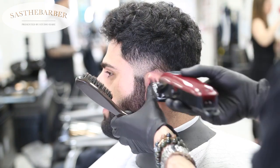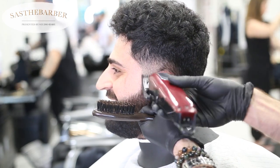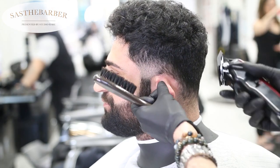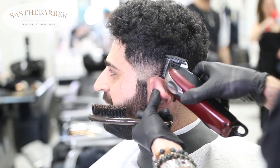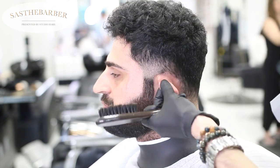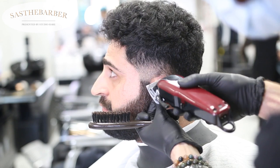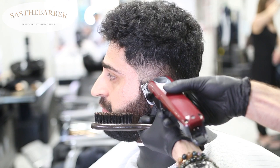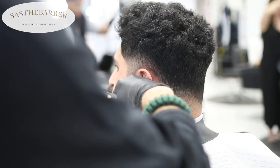I used my number two guard, then my one and a half again just to cut into that little area right above the ear. With the one guard open, I'm going with the growth of the hair, only cutting that specific spot. Then the zero guard makes it nice and flush — a nice taper, with the heavy spots staying heavy.